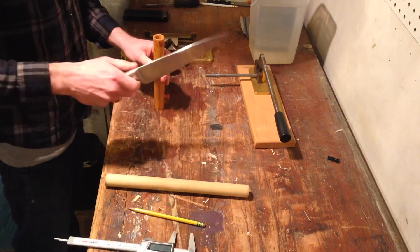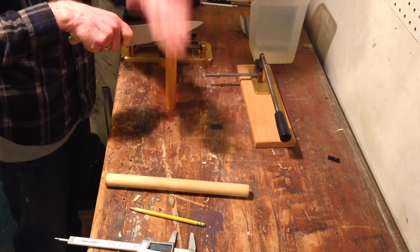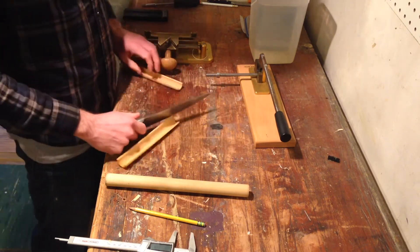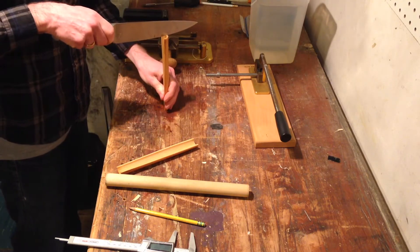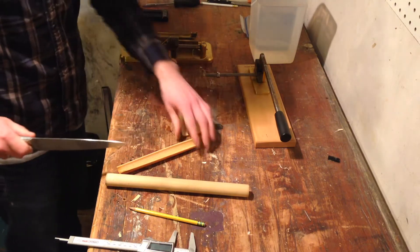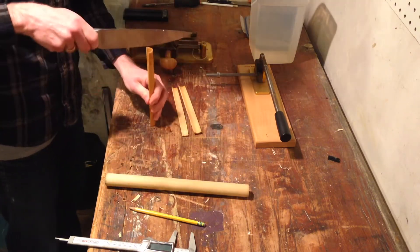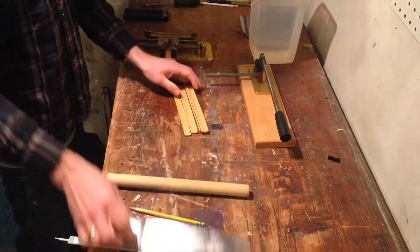Now I'm going to take an old kitchen knife — make sure that my tetanus shots are up to date — and I'm going to split the cane like this. Then I'll split each of the individual pieces in two. I'll end up with four altogether.